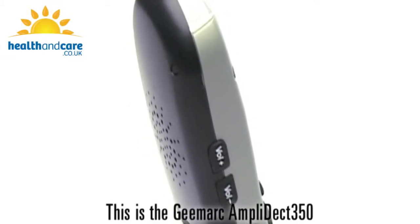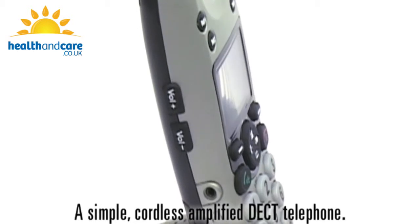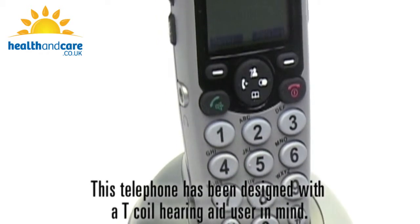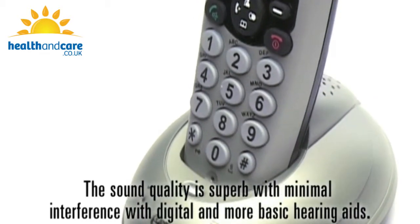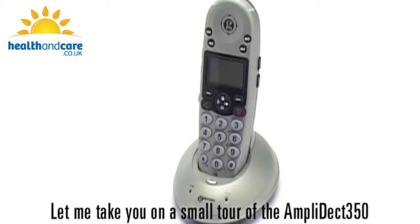This is the G-Mark Amplidect 350, a simple cordless, amplified DECT telephone. This telephone has been designed with a T-coil hearing aid user in mind. The sound quality is superb with minimal interference with digital and more basic hearing aids. Let me take you on a small tour of the Amplidect 350.